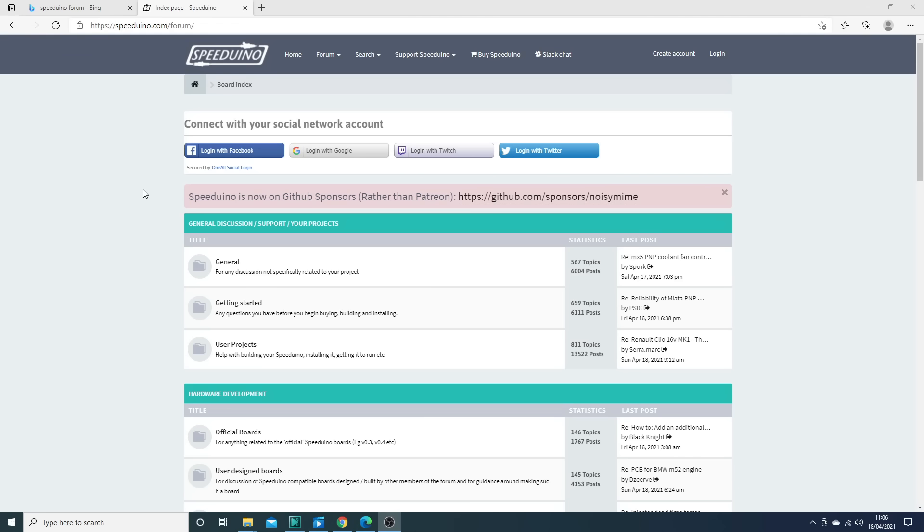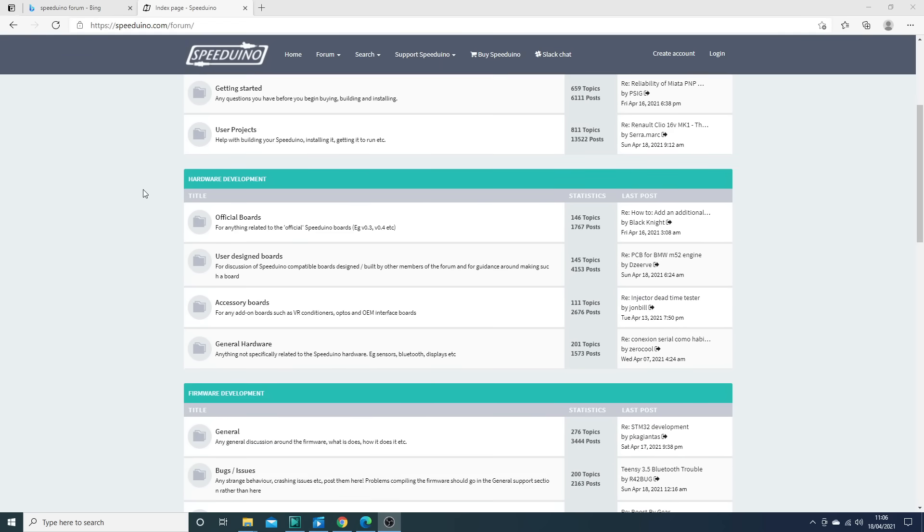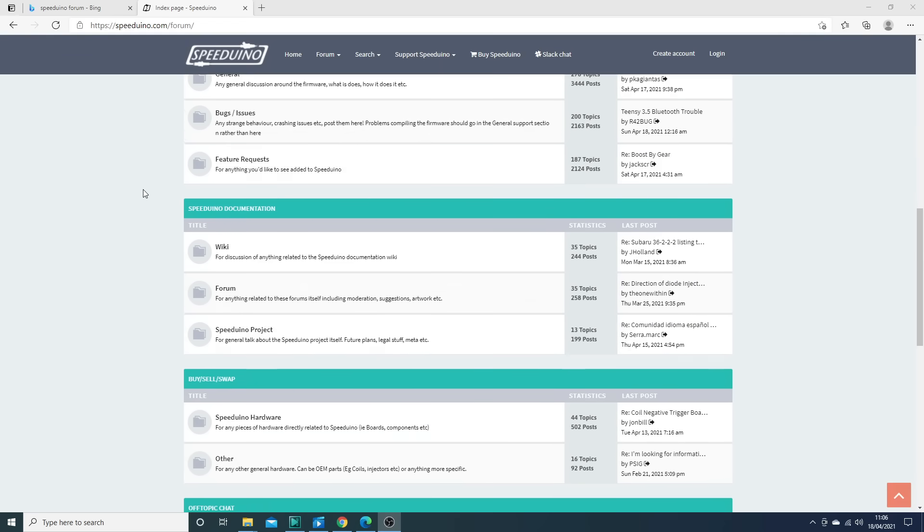This guy figured it all out — Josh Stewart. And since he released it into the world, it's developed a big following and a forum full of people who, unlike me, know exactly what they're talking about. So there's a really big resource out there to help you get your project up off the ground.